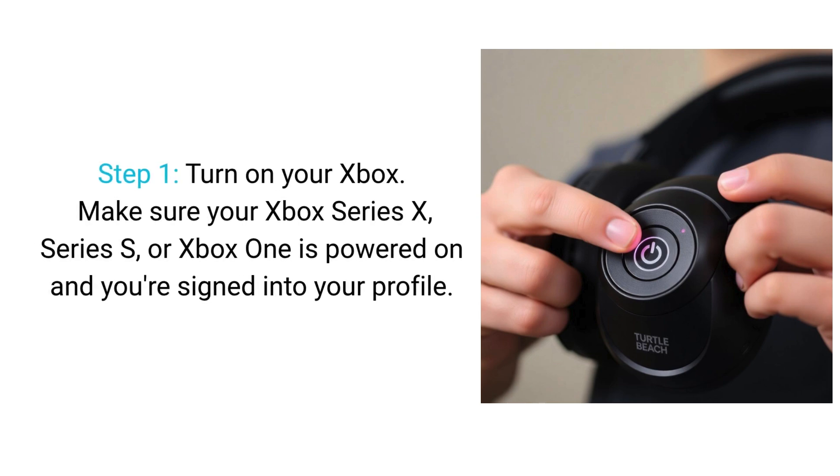Step 1. Turn on your Xbox. Make sure your Xbox Series X, Series S, or Xbox One is powered on, and you're signed into your profile.